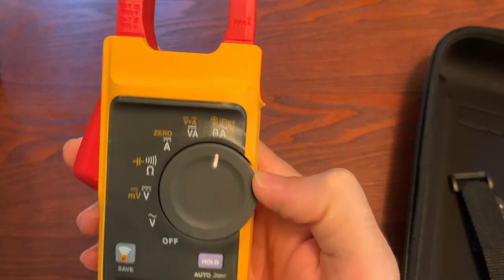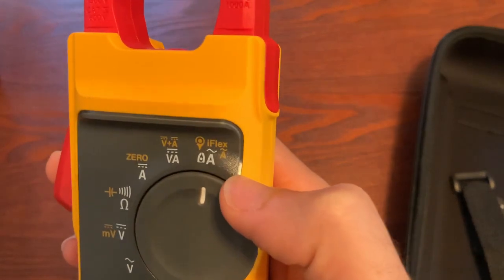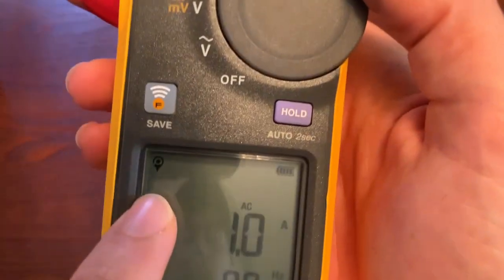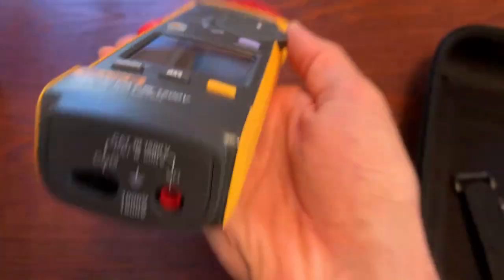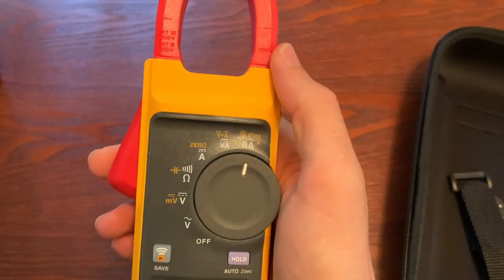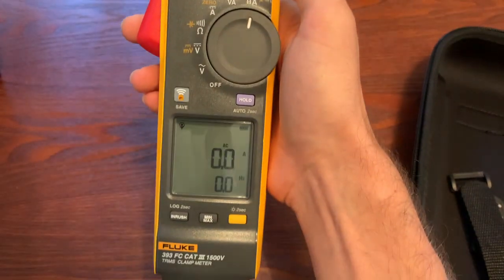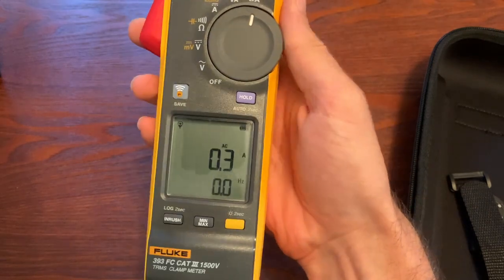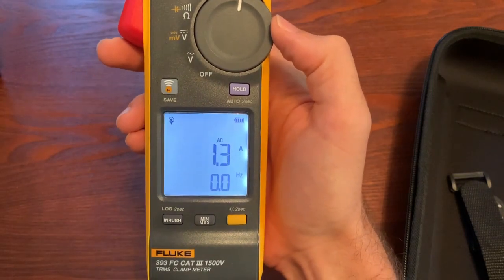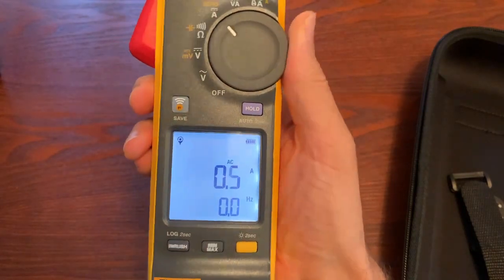Last but not least, you have AC current, and if you use the function key you can switch to the iFlex mode. You plug the iFlex accessory into the bottom and you can go up to 2500 amps. So that's 1000 amps AC and DC with the jaws, and 2500 amps with the flex CT. Overall it's a good little meter — I like the backlit screen, it's very nice, easy to read, big display.